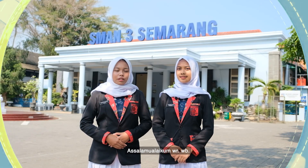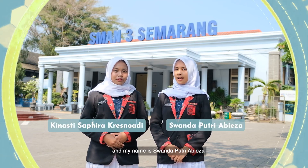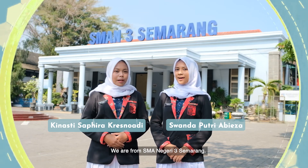Assalamualaikum warahmatullahi wabarakatuh. My name is Kinasi Safira Kresnadi, and my name is Sonda Petri Abiyuzeh. We are from SMA Negeri Tiga, Semarang.